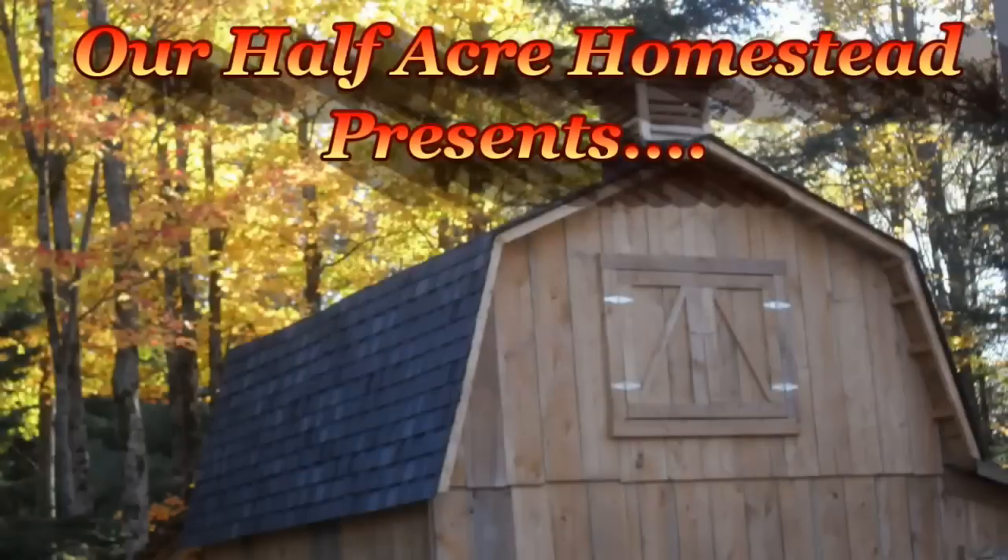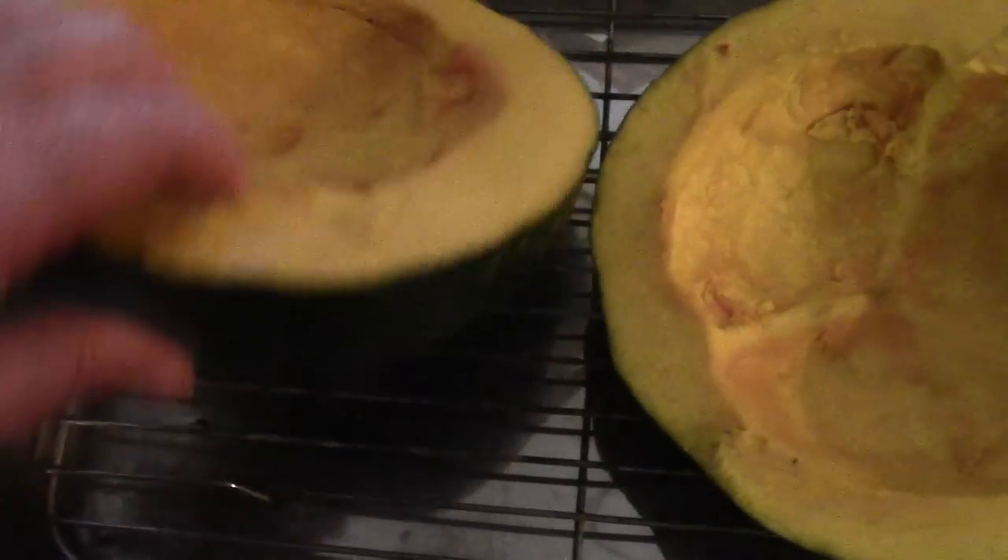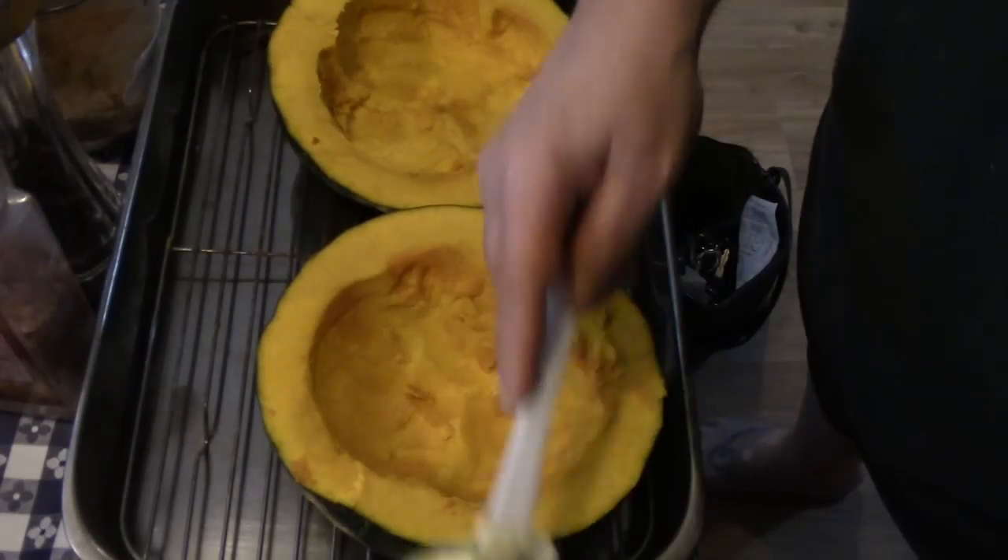Hey friends, this is the Mrs. of Bothy from our Half Acre Homestead, and today I'm going to show you how I cook my favorite squash — buttercup squash. What we have here is a really big buttercup squash in a big stainless steel roasting pan on a wire rack. I have cut it in half — this is what a buttercup squash kind of looks like — and hollowed out the seeds.